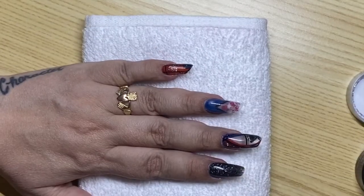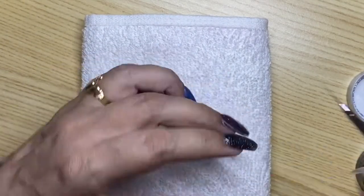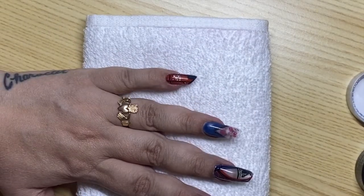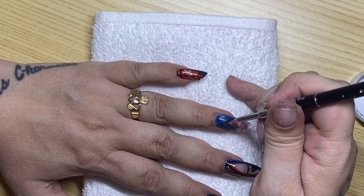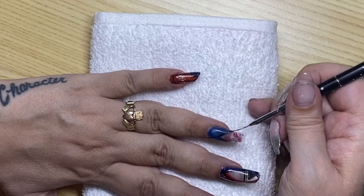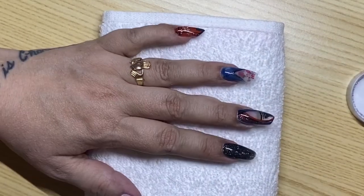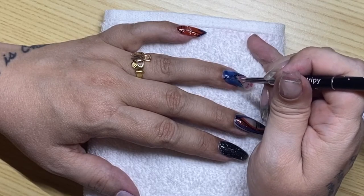I'm going to go with poppy seed. I haven't done my pinky one yet — I should say I haven't edited the video yet, so you'll see that in a little bit. I'm using the poppy seed, which I used on my pinky nail. I'm going to use the stripey brush by Light Elegance and block in an area.